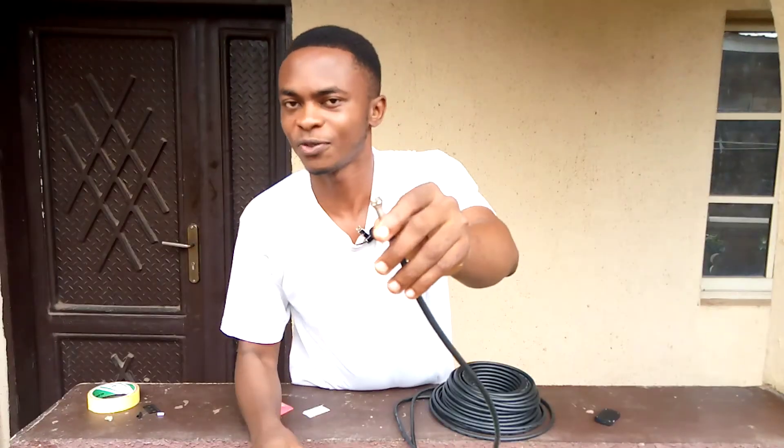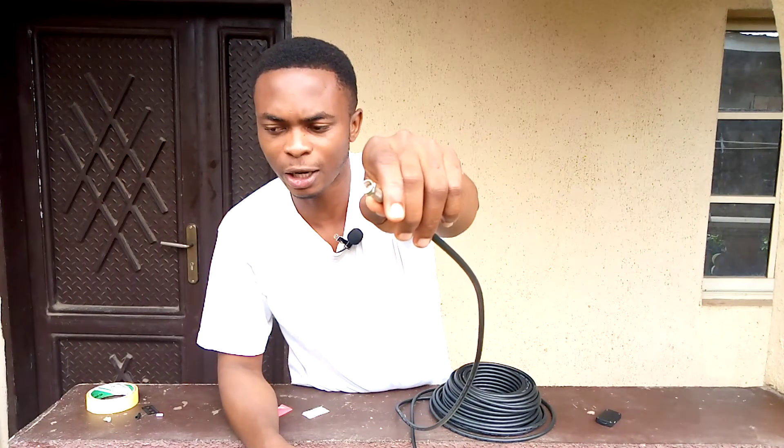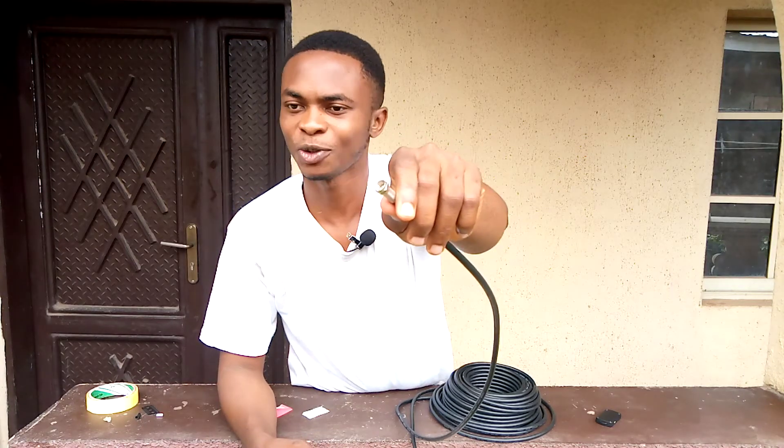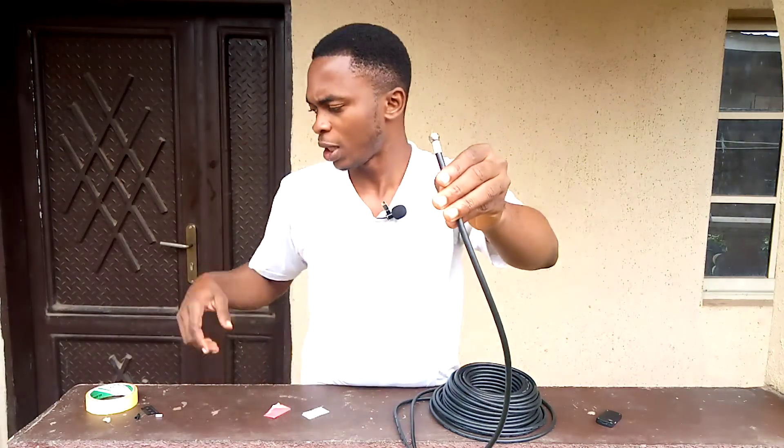If you look from the inside — you can see that the white insulator holds this in position. It's very interesting and it's very easy to do.